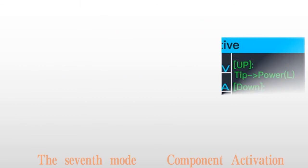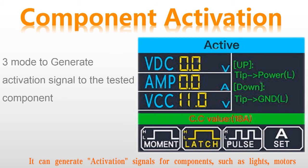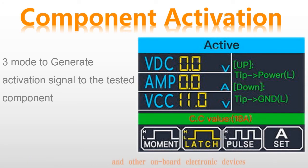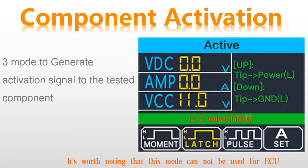The seventh mode: component activation. It can generate activation signals for components such as lights, motors, and other onboard electronic devices. Sigma Probe has three activation modes: moment activation, latch activation, and pulse activation. It is worth noting that this mode cannot be used for ECU; otherwise, there is a risk of damage.